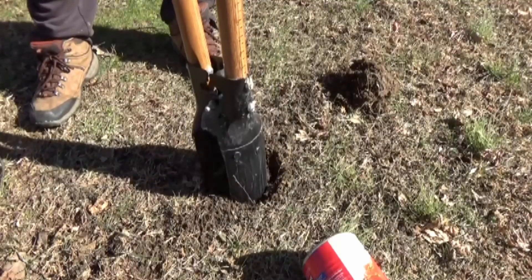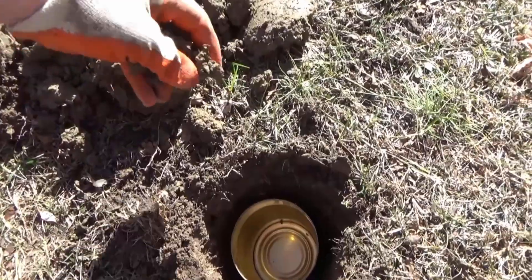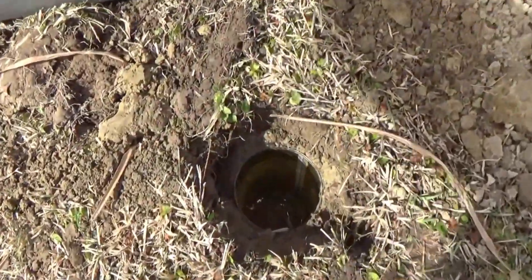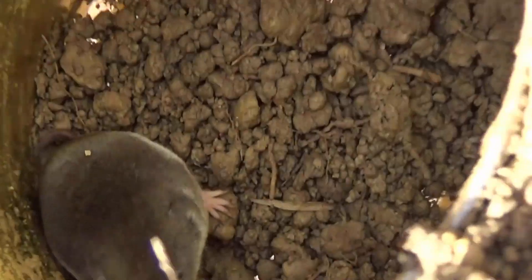Dig a hole in the affected area of your yard, take a container and place it in the hole, then put some soil in it. Cover it with a large lid and put a brick on it. Keep it as is for 24 hours. Then open the lid — you will observe a mole in it, so you can catch it easily by using this effective method.